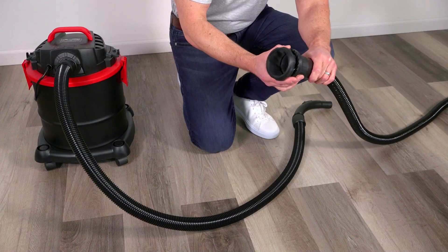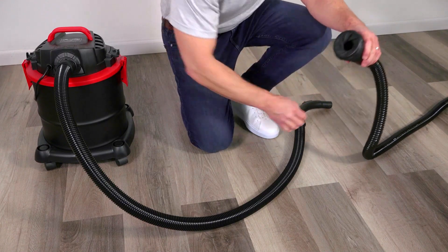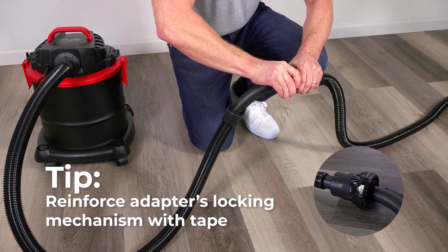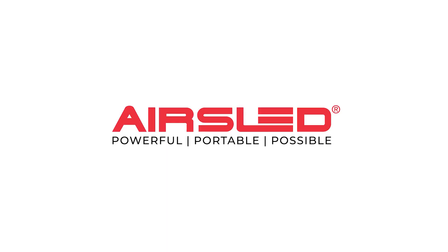Connect the shop vacuum's original hose to its blower port and use AirSled's universal iris adapter to attach the Hoverblades kit. Reinforcing the adapter's locking mechanism with tape can prevent it from being pulled open during use. Learn more at AirSled.com.